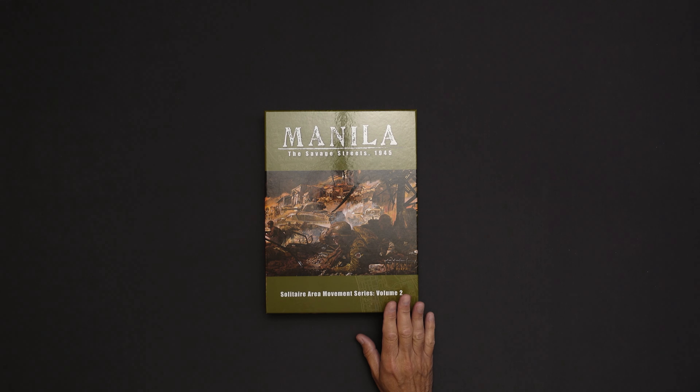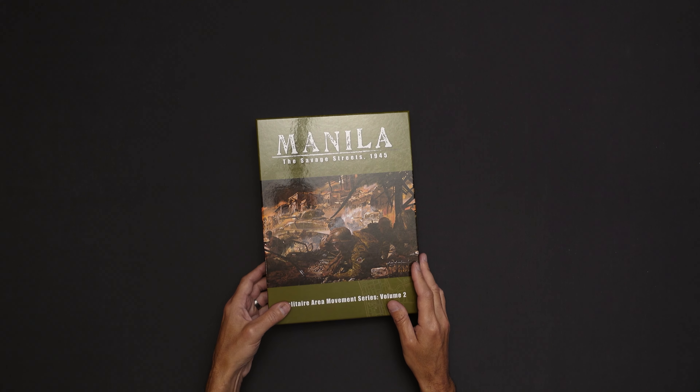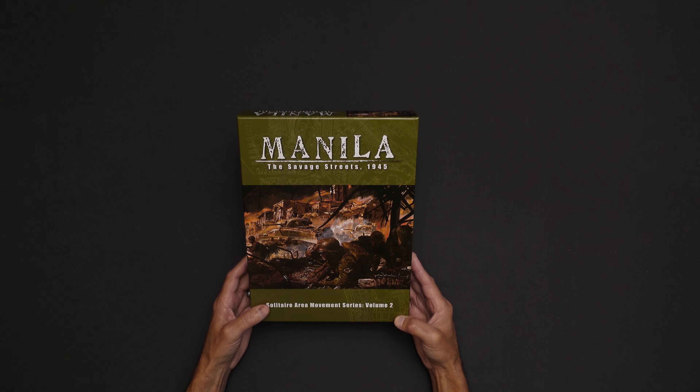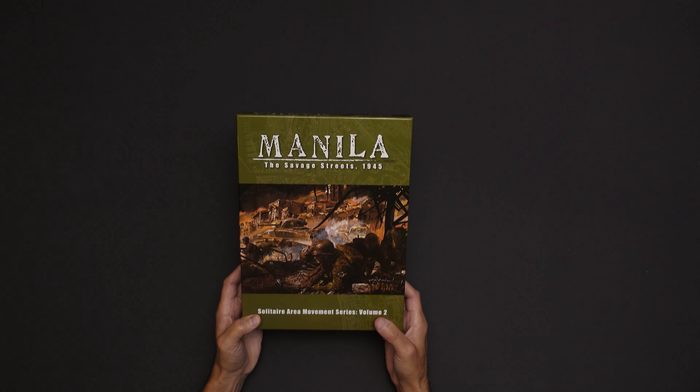So the first volume in this series was Stalingrad, and I do not own Stalingrad. I have not played it, so I'm not really sure how the system plays. If you know me, you know I'm more of a Pacific World War II junkie than the European theater. Much different style of fighting in the Pacific than it was in Europe, and I just prefer that in gaming. So didn't try Stalingrad.